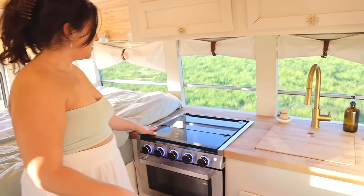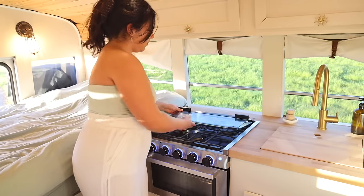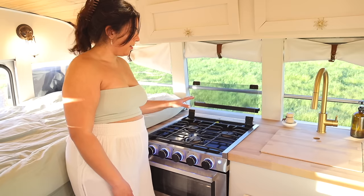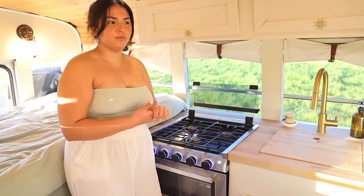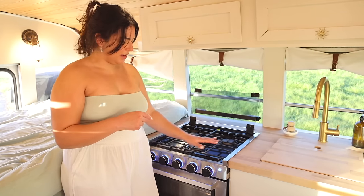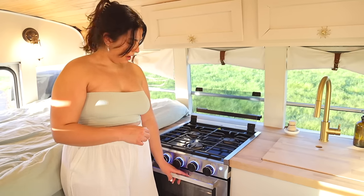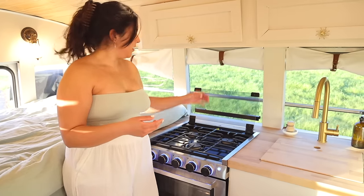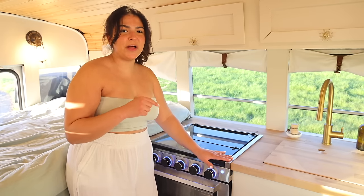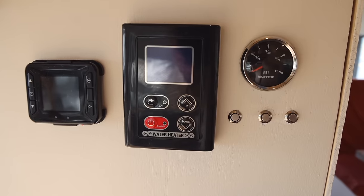Right next to the sink is our oven, from RecPro, running completely on propane. It folds up and it's a three-burner stove, and we've had no issues with it. I'm so happy we went with an oven rather than a camp stove or induction cooktop because I do a lot of baking and use the oven portion almost daily. It's also great for reheating things since we don't have a microwave. Working with propane can be a little tricky, but it's definitely a decision I would make a hundred times over again.